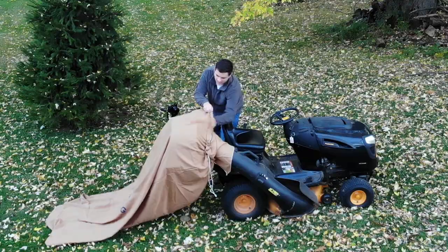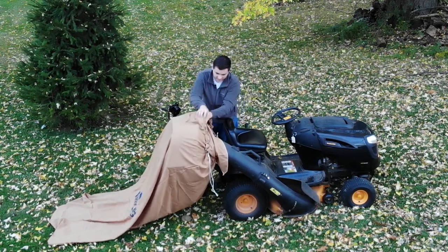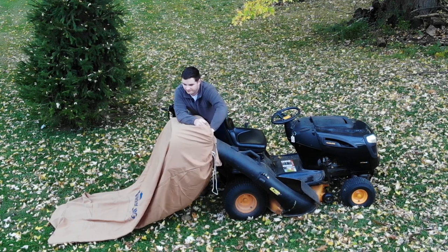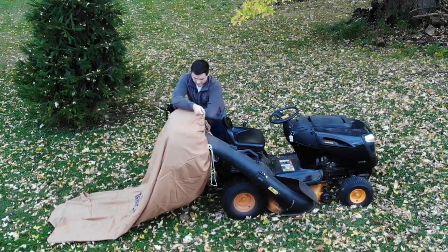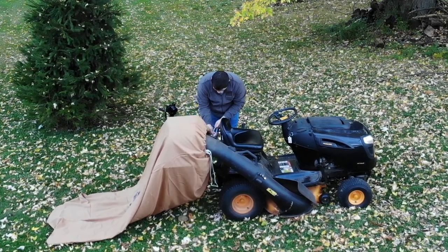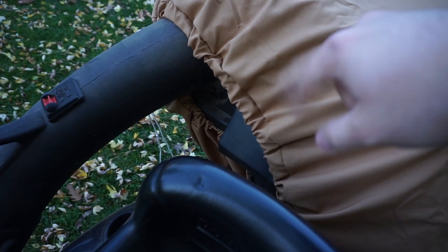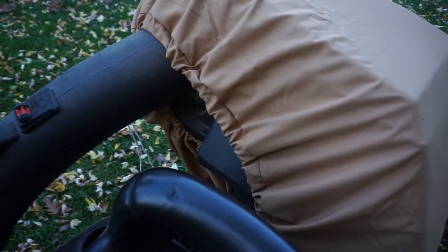I think we need to do a little more — I think that goes inside. That way I'll be able to see it a little better. So what you want is to make this hole as small as possible and tighten the straps as much as you can.